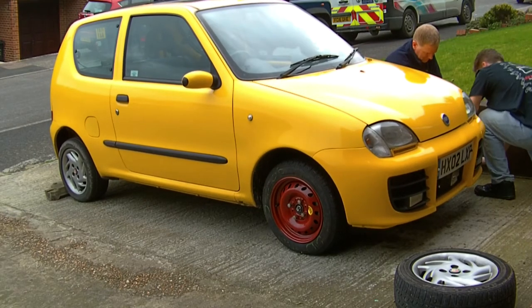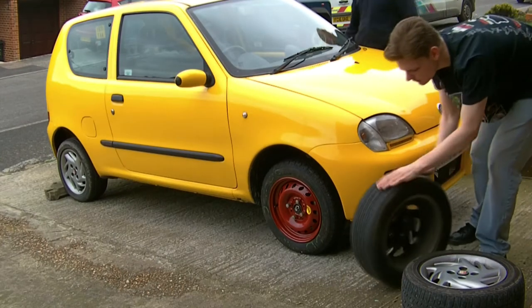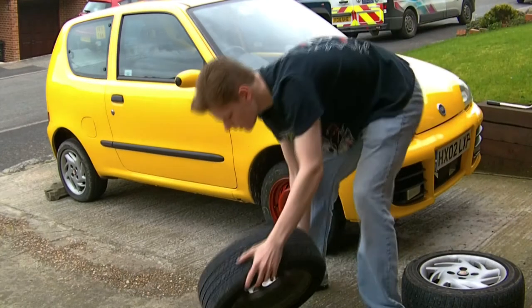But eventually, with my dignity a little bit dented, we've got the two front wheels off, and it's time to prep them for painting.